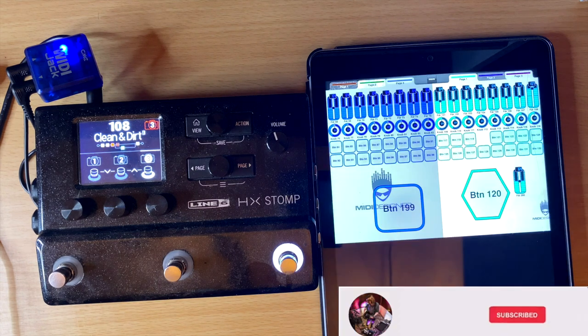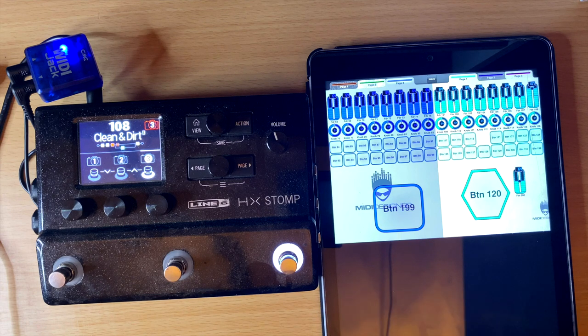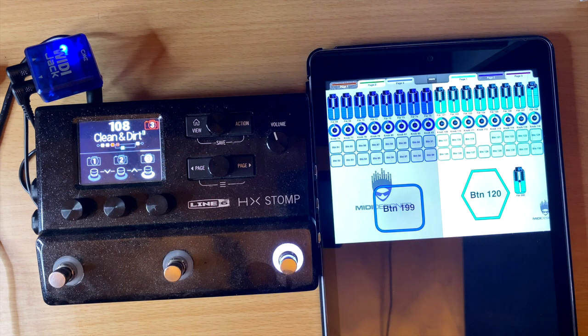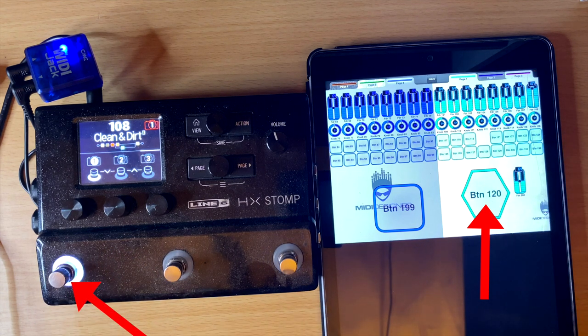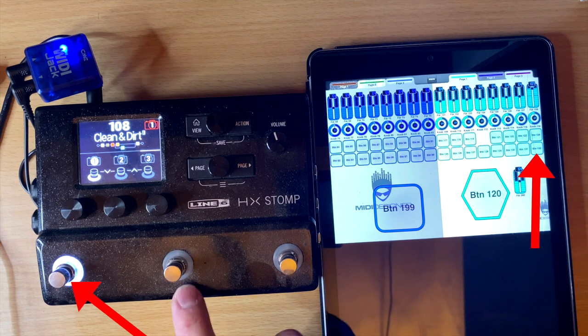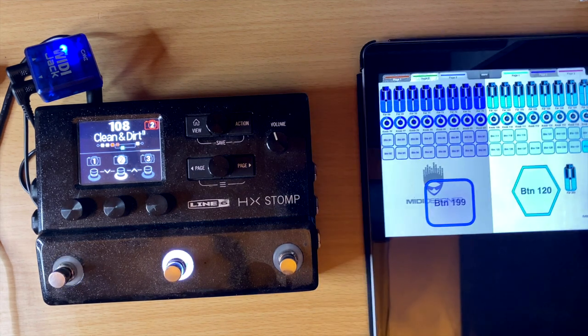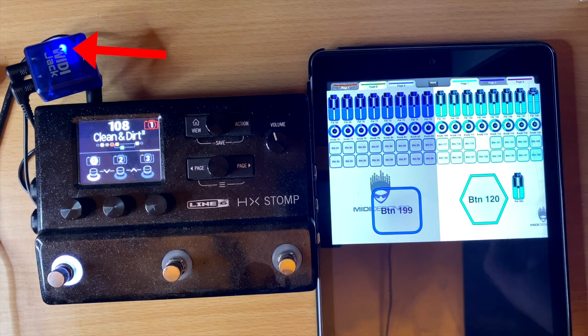I have this connected to my HX Stomp, so I'm going to use an app called MIDI Designer — I do plan to do a video about this in the future. I know I have this programmed so that a button will send the MIDI CC command to enable a button on the HX Stomp. Watch — when I push this button, see how that button lit up? And when I push this other button, the middle one lights up and back and forth. So it is connecting wirelessly over my iPad and then sending a wireless signal to my HX Stomp. Really cool, really easy to use, and really easy to set up.